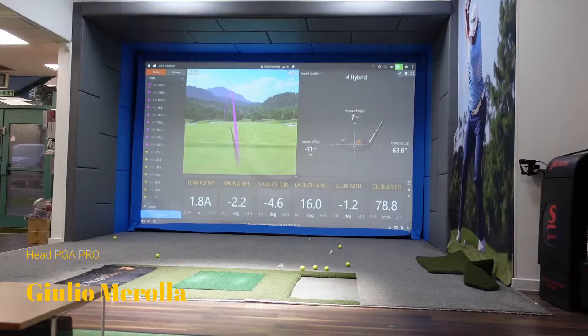All right guys, we're back at North London Golf Academy for another lesson.